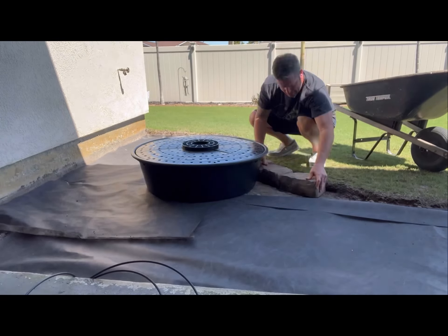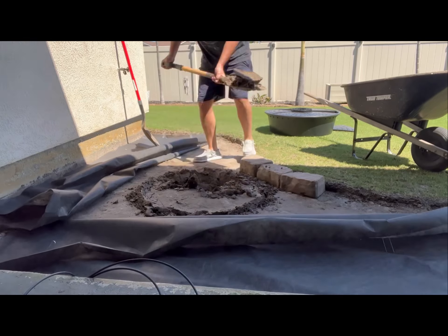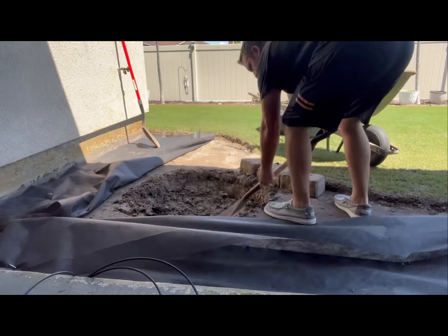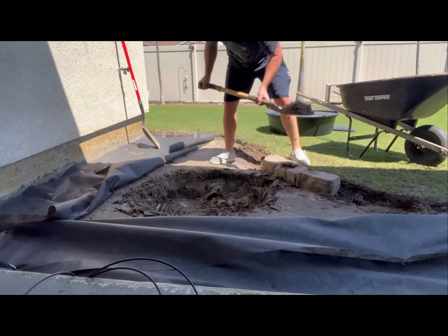This is the Little Giant 36-inch water basin. This was a pain in the butt for where I'm trying to place it — hitting irrigation lines and concrete made it a real pain.